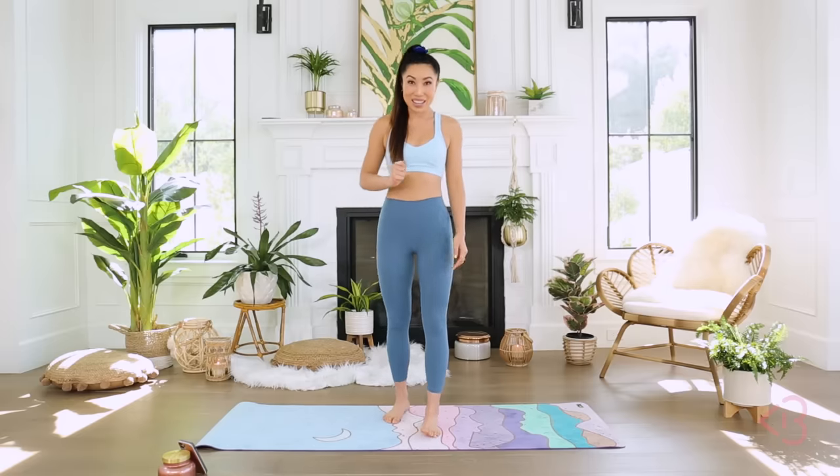Hey guys, Cassey here and welcome to your 12 minutes to tone total body workout. This video is for those of you who aren't sure if you want to spend your 12 minutes on abs or booty or thighs or arms. This one is 12 minutes to toned everything.